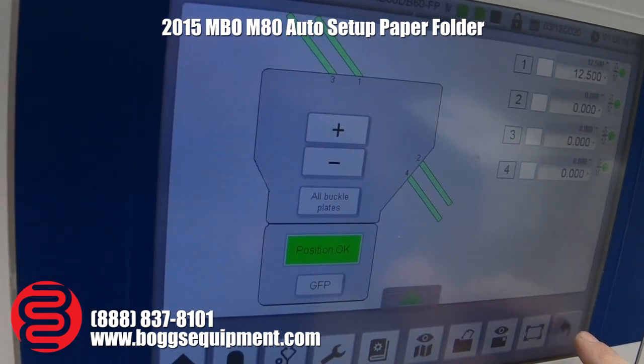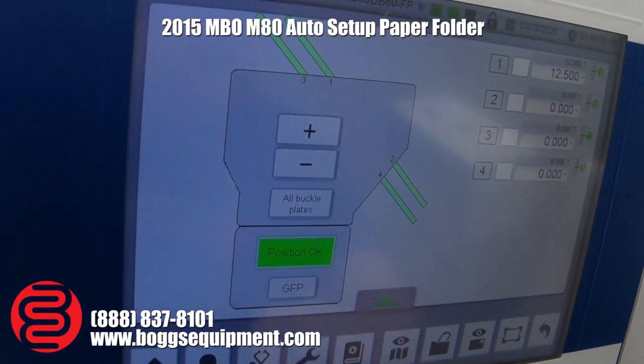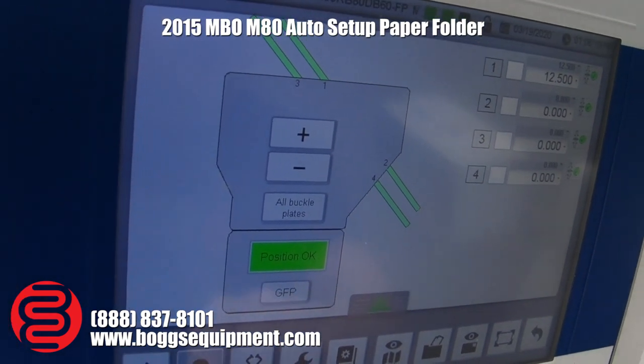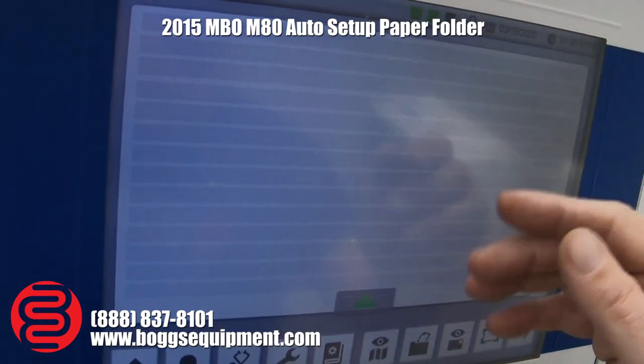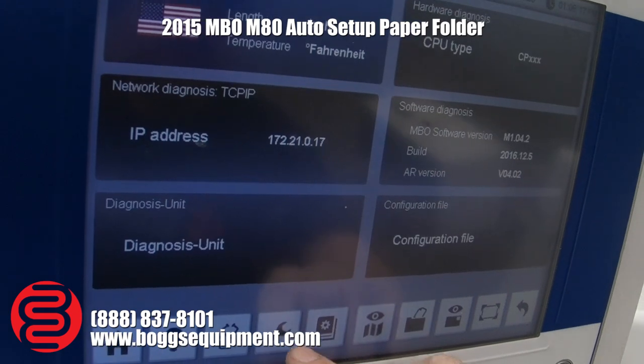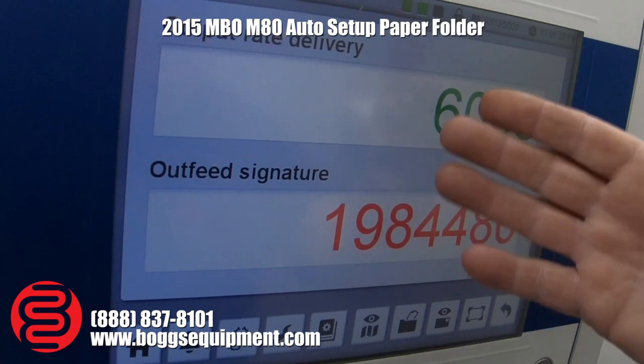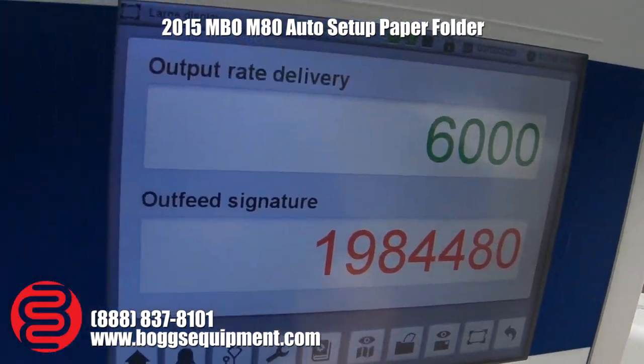There are more settings across multiple screens. You can save jobs — I'm not sure exactly how many. If you have any errors it'll tell you the errors. There are diagnostic screens and service screens, but we usually just run it like this. You can see what you're counting and so on.